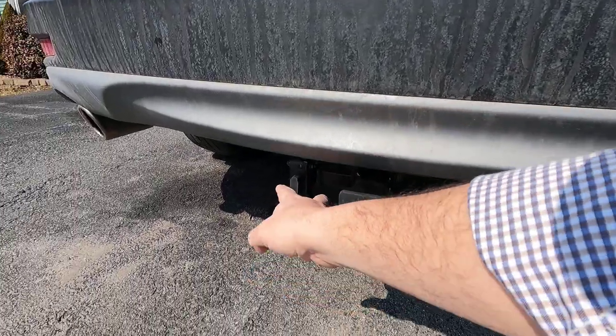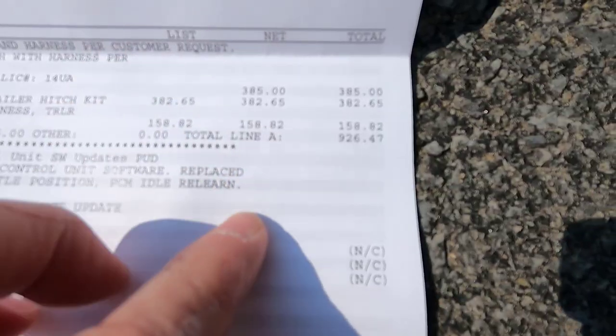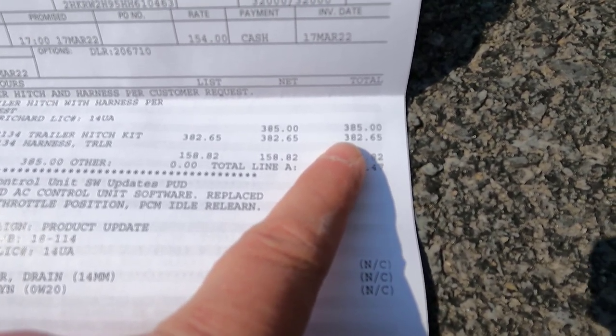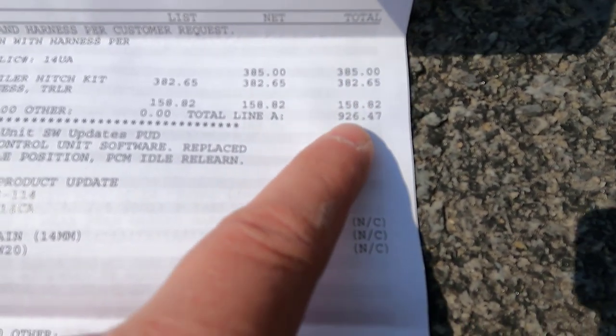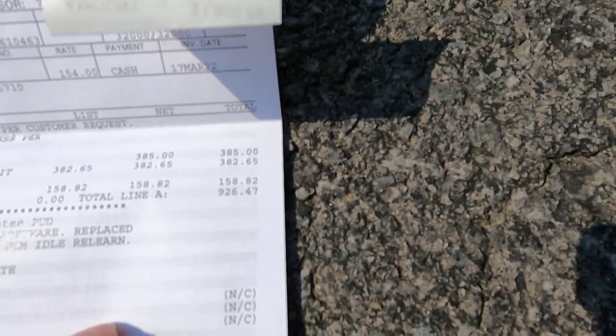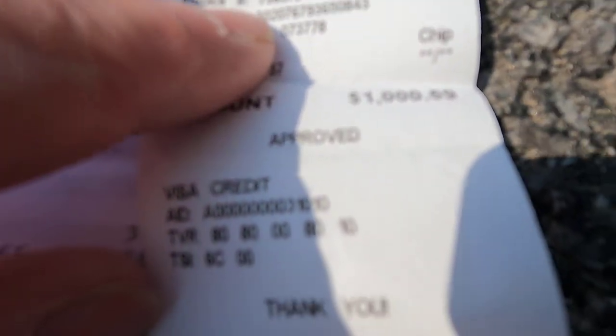They installed the hitch and a light kit. For the trailer hitch kit we spent $385, for the harness $382, and $158 for labor. Total price with taxes came to $1,059.